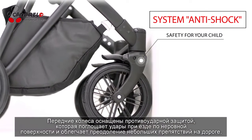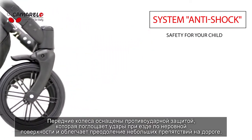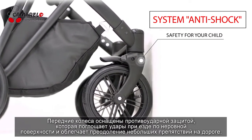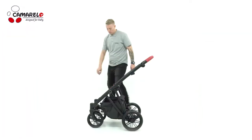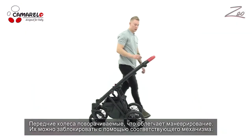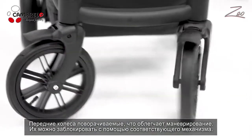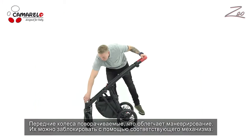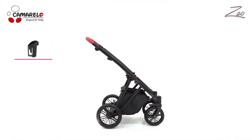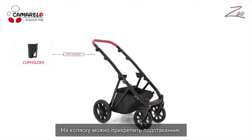The front wheels are equipped with an anti-shock system that absorbs all bumps and makes small obstacles easier to overcome. Front wheels are swivel to make maneuvering easier, and they can be blocked by properly setting the wheel lock, which can be attached to the frame of the Zeo model.